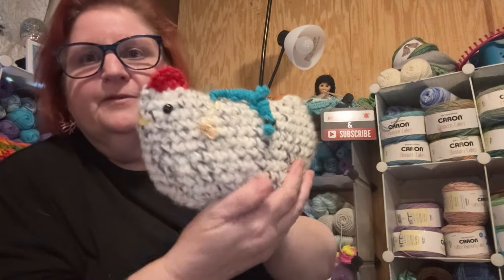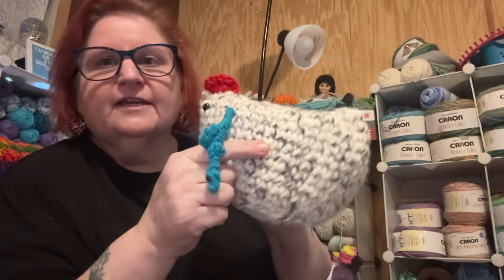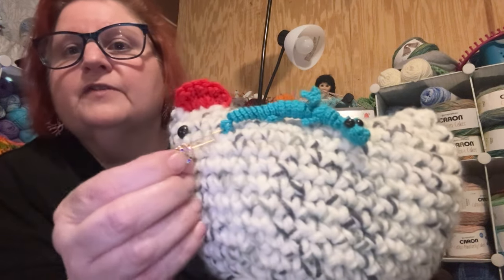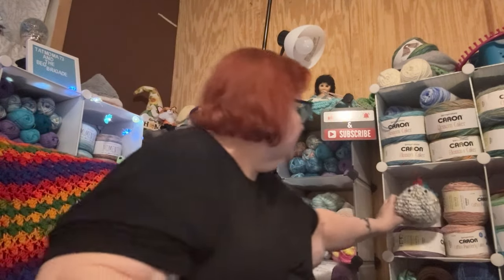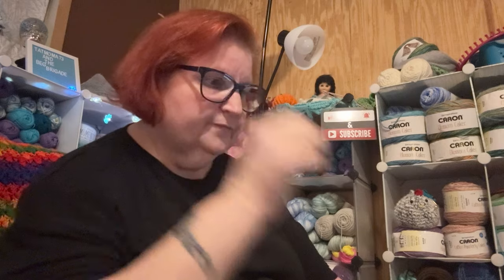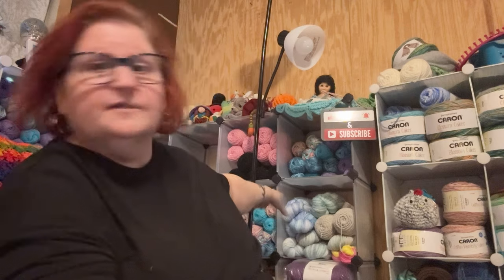Y'all can see my emotional support chicken that Serena made me, and my worry worm dragon. And there's a little heart-shaped pin with little gems in it from Amy with Hook Don't Wish — she sent me the little worm and the little heart thing. I swapped out a lot of acrylic yarn for cotton — that's cotton here, some cotton acrylic up there, and some of my bougie yarn over there.